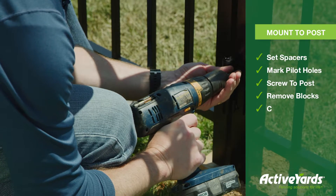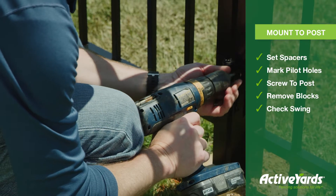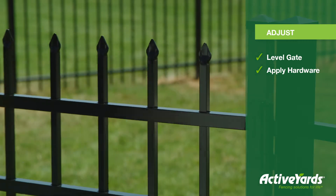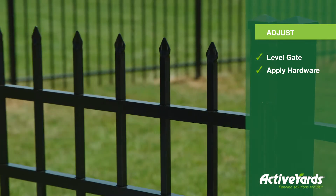Remove the blocks and check the gate swing to make sure everything is aligned and working properly. Then add your handles, gate stops, drop rods, and latches to complete your installation.